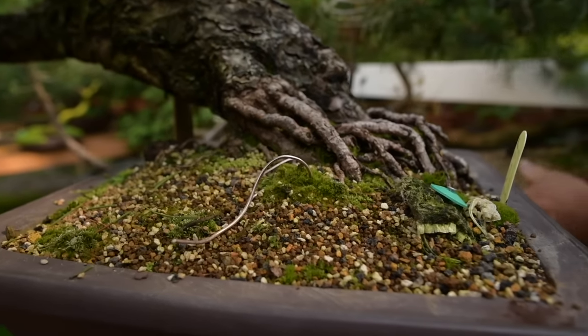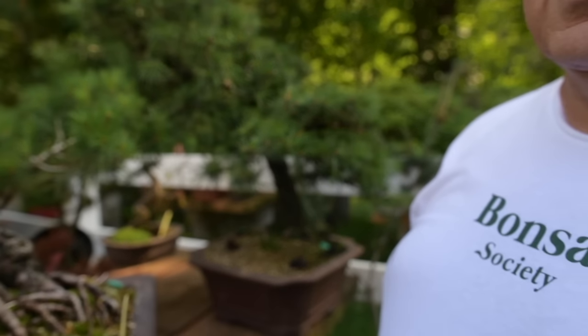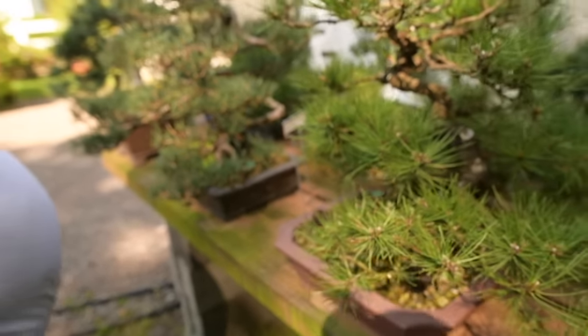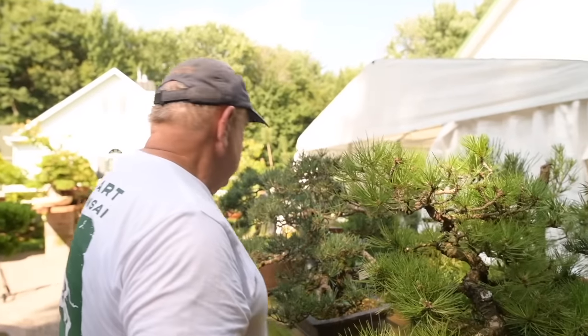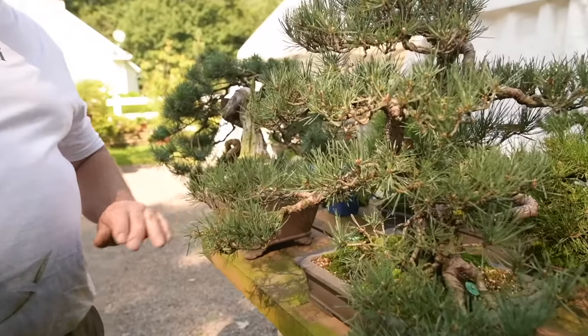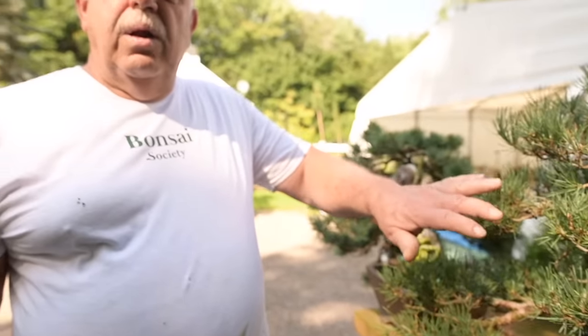Another Scots pine in semi-cascade style over here. Let's go a bit further and show you another little tree here — it's a Japanese red pine, Pinus densiflora, that I grew from seed about over 40 years ago. This here is a Pinus sylvestris 'Bouvranensis' — a beautiful little cultivar for creating bonsai.